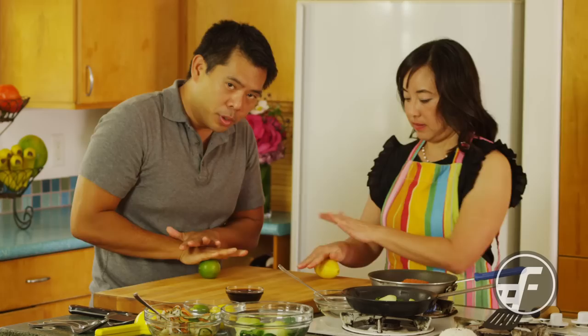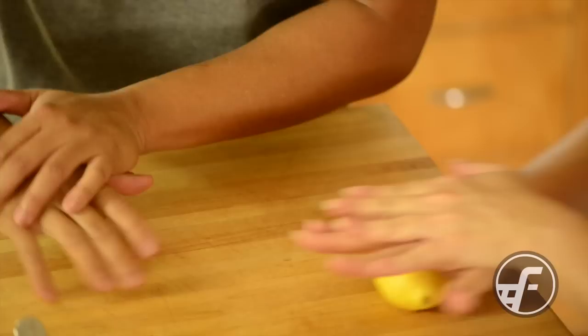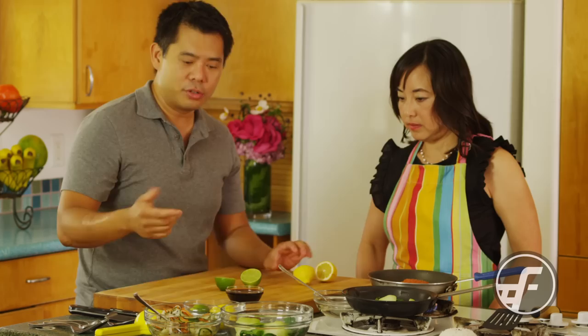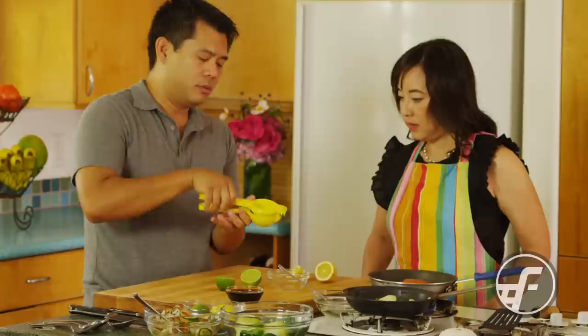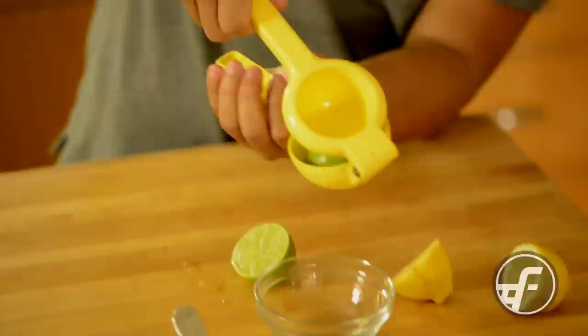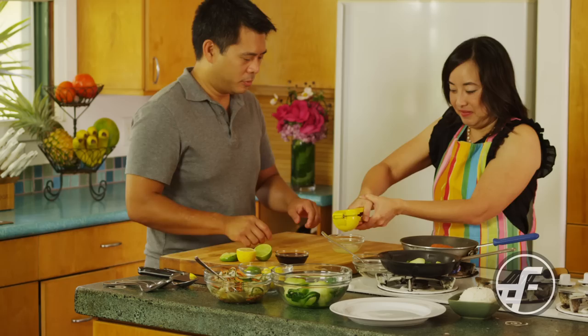One of the tricks to get the maximum juice out of citrus is to take the fruit, put it on a hard surface, apply pressure, and roll it. That softens the fruit up, breaks down the cell wall inside, and allows all the juice to come out. Now that it's nice and soft, we cut it in half — you can see the juice is really jumping out of there. I have this awesome juicer that I'm going to use: you open it, put the fruit face down, and squeeze it and all the juice comes out. Since this is one portion, we'll do half a lemon and half a lime. Now we have the lemon juice and lime juice mixed together.